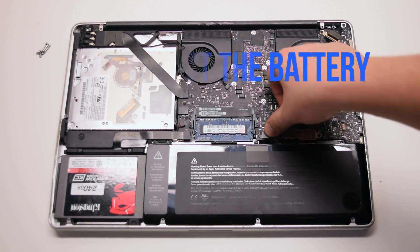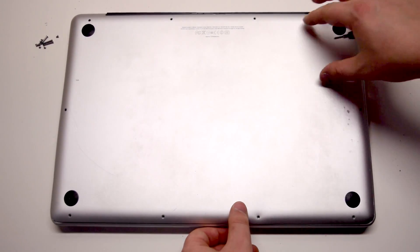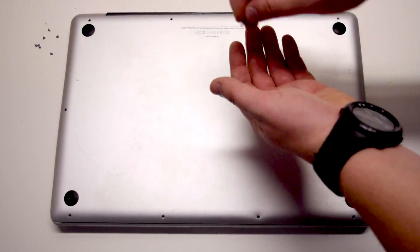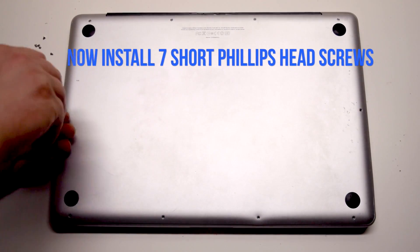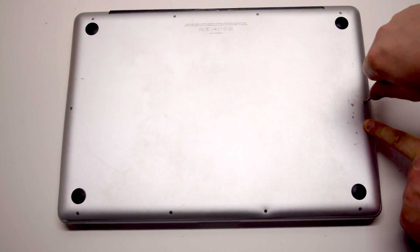Reconnect the battery. Place the cover back. Install the three long Phillips head screws first, starting in the top right corner going left. Now install the seven short Phillips head screws starting in the top left corner and going around the contour of the MacBook.